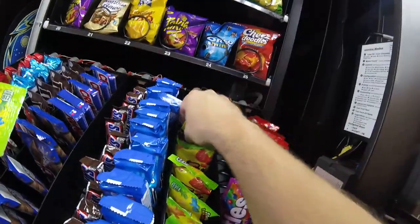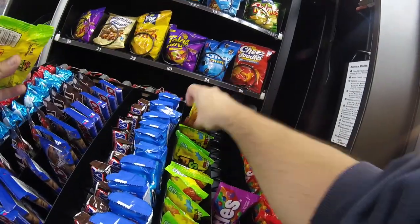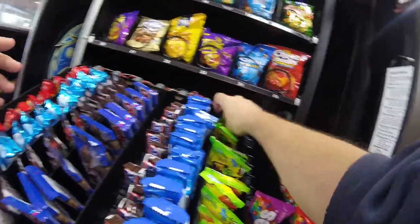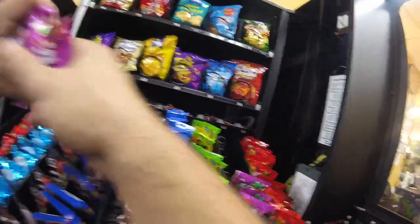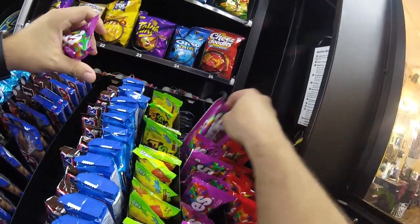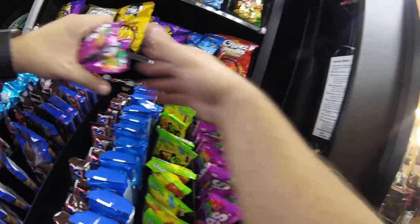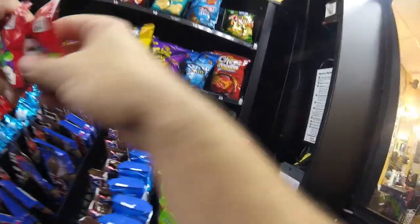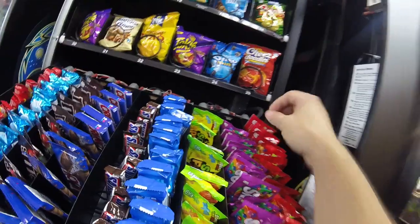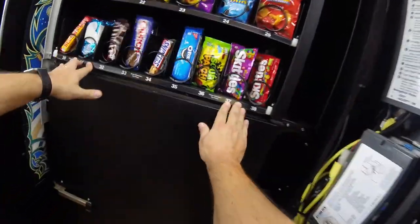We've got just a few things left to stock up — we're doing Sour Patch Kids, then the Wild Berry Skittles and regular Skittles. Those didn't sell very much this time around. It goes back and forth between the Wild Berry Skittles and the regular Skittles. We're getting everything stocked up and after that it's time to collect the money. This location always does really well — not a lot of coins, but credit card sales and cash sales always do well here.